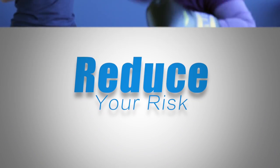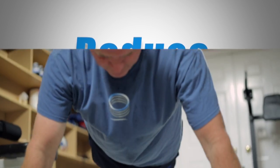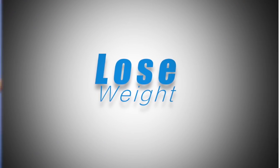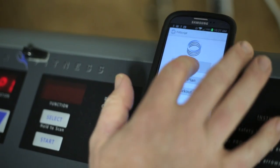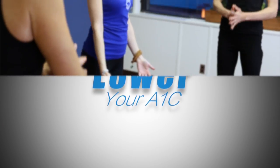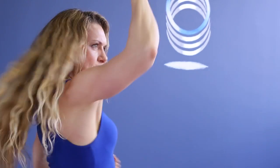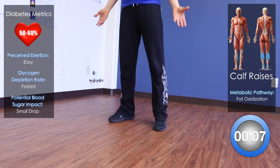Are you ready for a change? Are you ready to get stronger, to lose weight? Are you willing to put in the work and do whatever it takes? Are you ready to let go of the past? Are you ready to take the fight to Diabetes? If so, you've come to the right place.